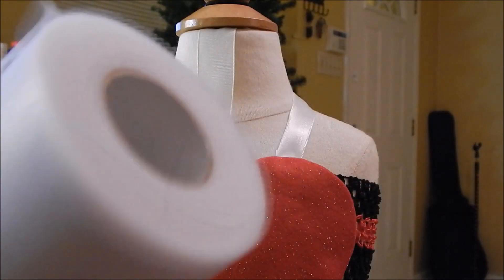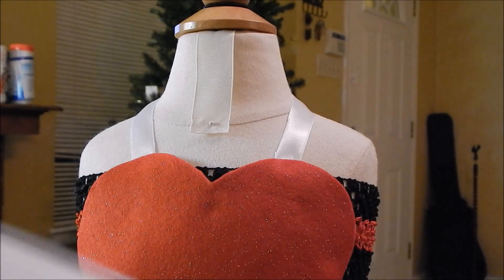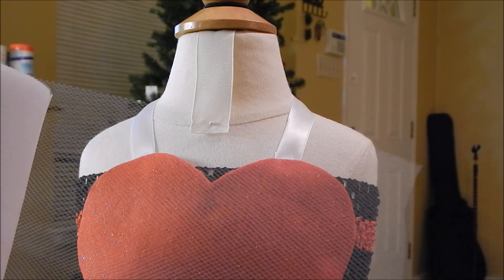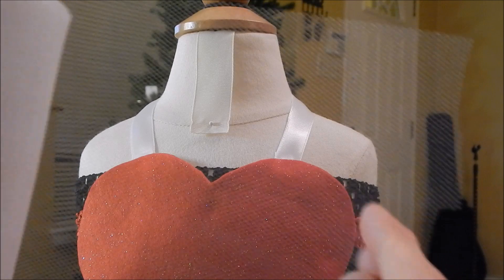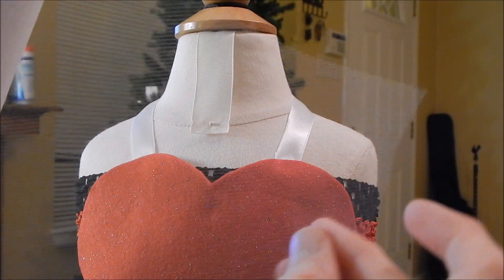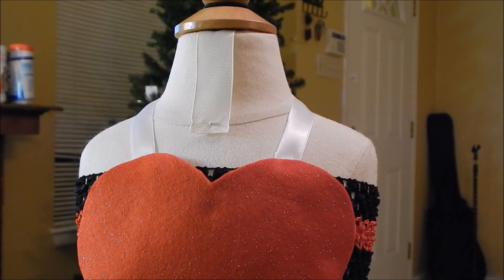So you're going to get your white tulle, and we're going to be cutting 6-inch strips. They're going to be 6 inches long, and then we're going to cut them in half to make them 3 inches wide — so 6 by 3 inches each strip. Just make a bunch of them, like a lot.